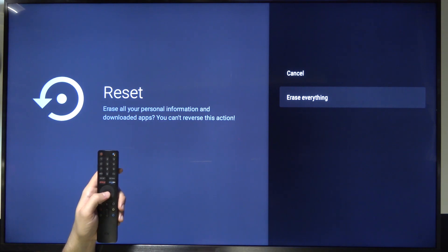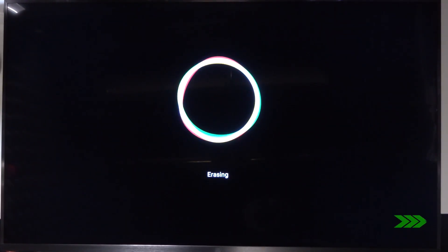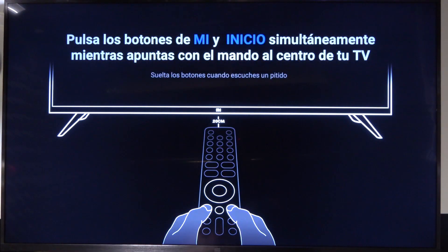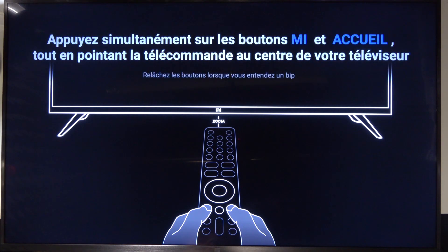Of course, now we have to just wait a little bit. Okay, and as you can see, after a few moments the reset is complete and right now you can start with the first setup of your device.